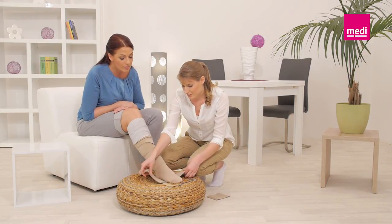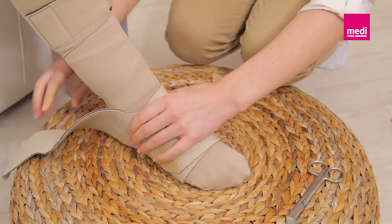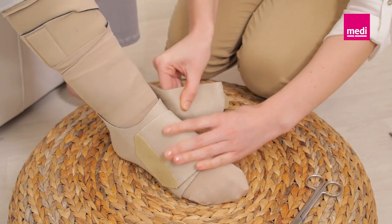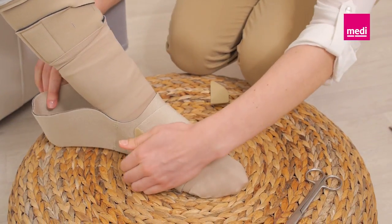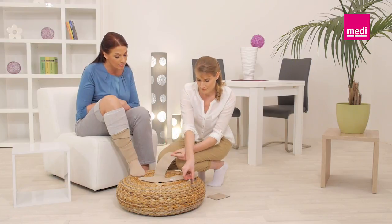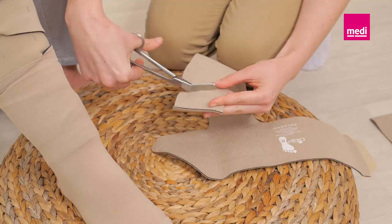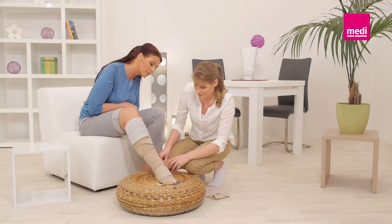Fasten the strap using the larger Velcro tab. Pull the remaining strap around the ankle bone with firm and comfortable compression. It can also be trimmed if needed. Secure the strap to the inner foot area of the wrap using the smaller Velcro tab.